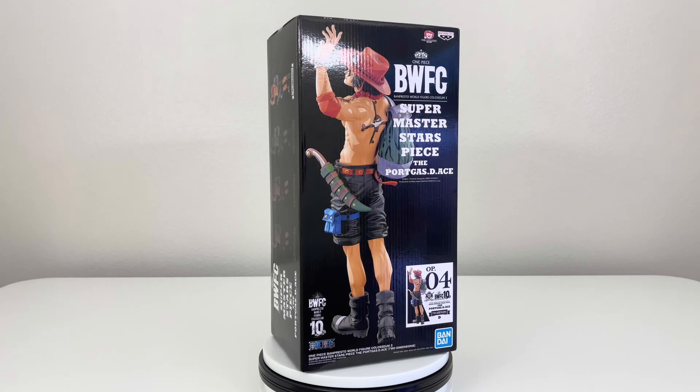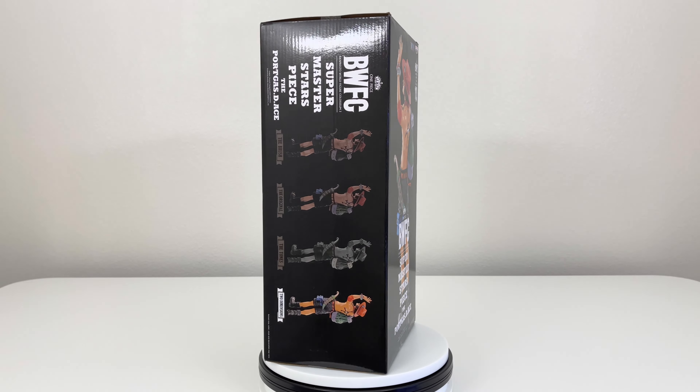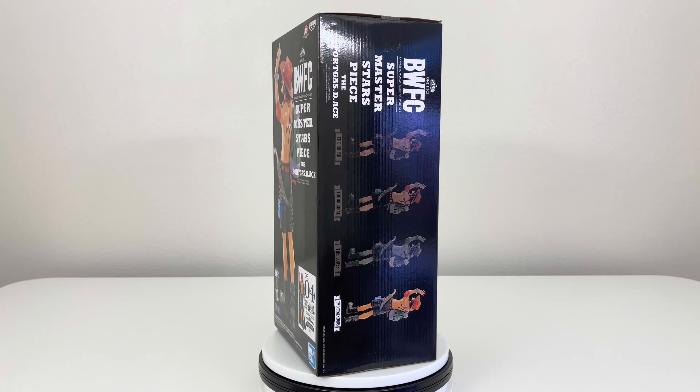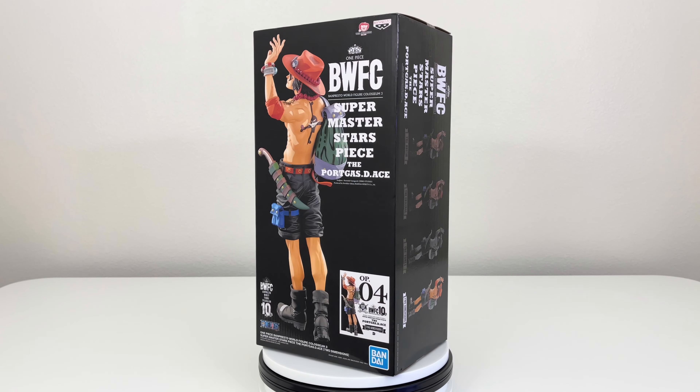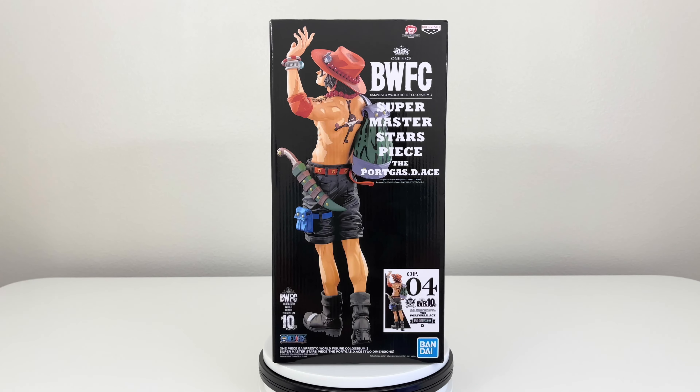I will be comparing this video with the previous Portgas D. Ace manga dimension to see what's the difference between these two, and I also will be comparing with my other One Piece manga dimensions that I own. So sit back and relax guys and enjoy this unboxing and review.